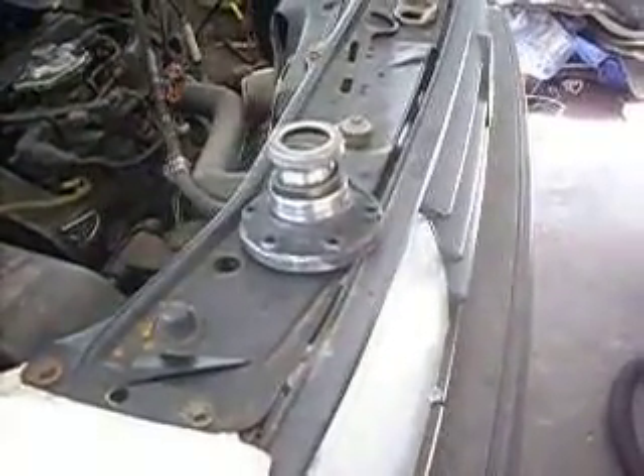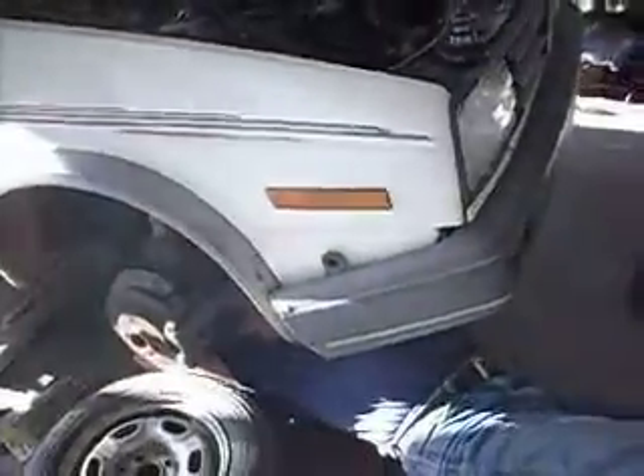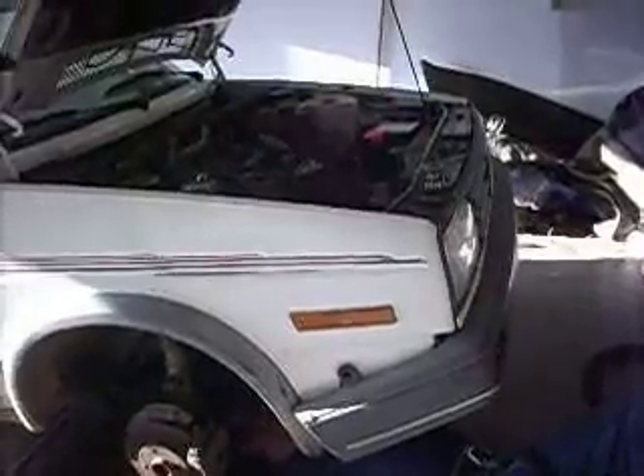This is April 3rd, 2011, and the repair work continues on my friend's 88 Volkswagen Jetta diesel car. This is an update video. The repair continues on the vehicle.